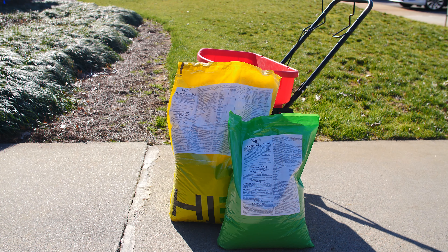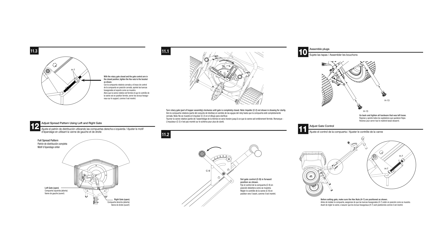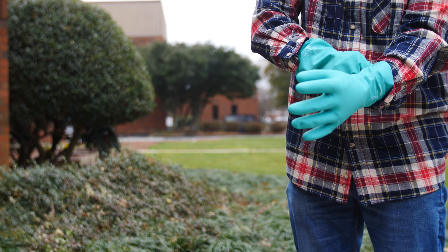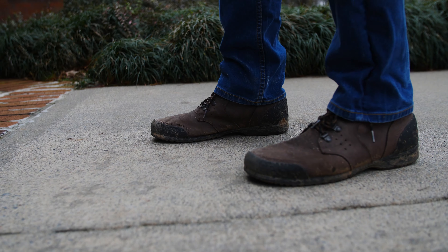To apply Dimension 0.27G weed control, begin by calibrating your granular spreader. Refer to the product label or the manual of your spreader for your spreader's settings. Put on your personal protective equipment, including gloves, long sleeves, pants, and closed-toed shoes.